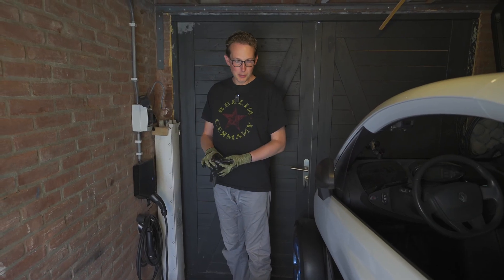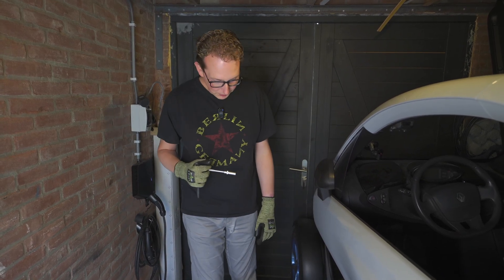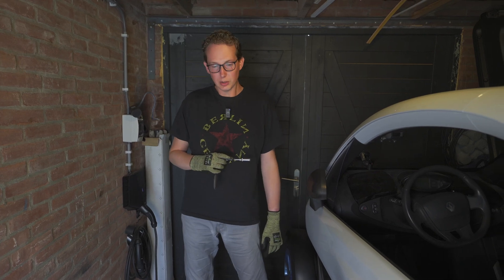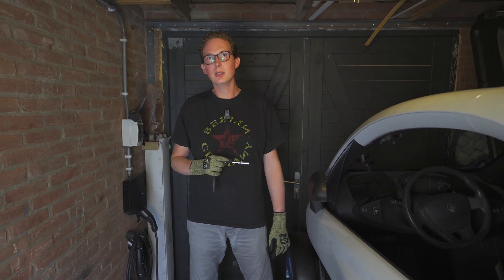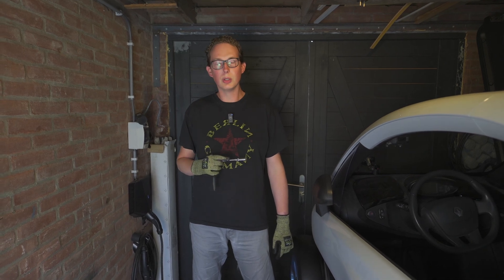Good, welcome to episode 1: how to solve your problems with a battery setup. We figured out that we most likely installed the current sensor in the wrong direction, so we have removed the battery again from the Twizy and will try to resolve it.